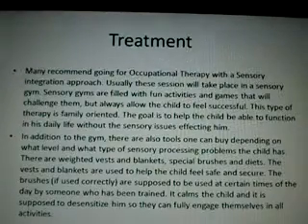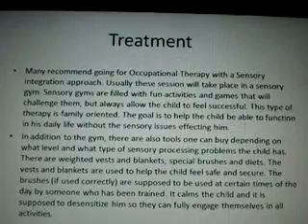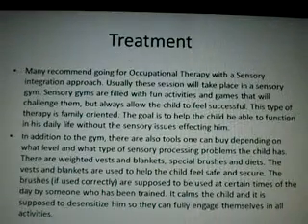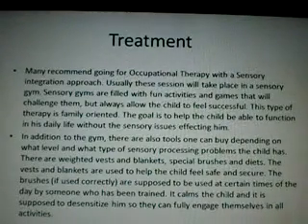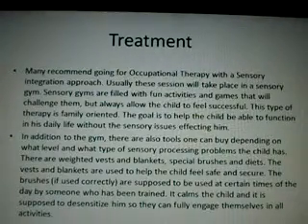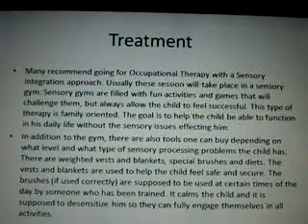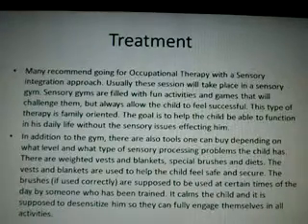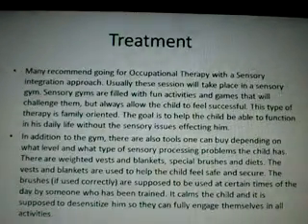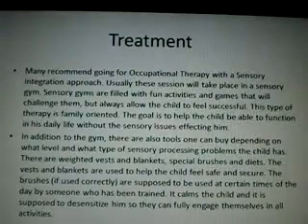In addition to the gym, there are also tools when combined depending on what level and what type of sensory processing problems the child has. There are weighted vests and blankets, special brushes, and diets. The vests and blankets are used to help the child feel safe and secure. The brushes are supposed to be used at certain times of the day. It calms the child and is supposed to desensitize them so they can fully engage themselves in all activities.